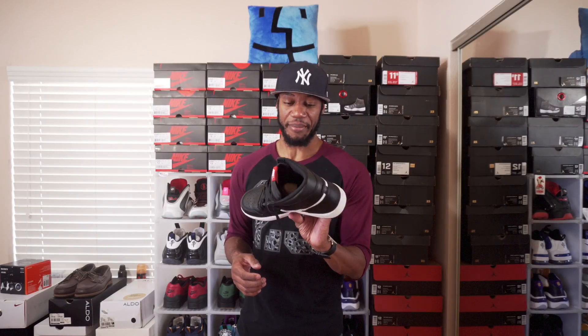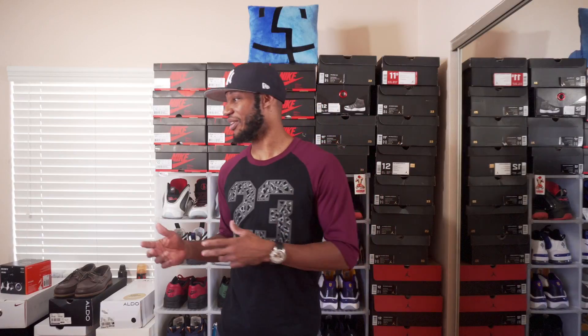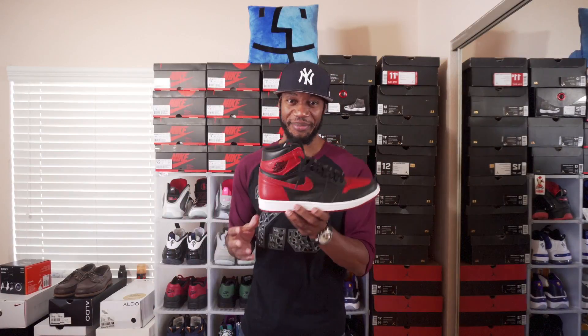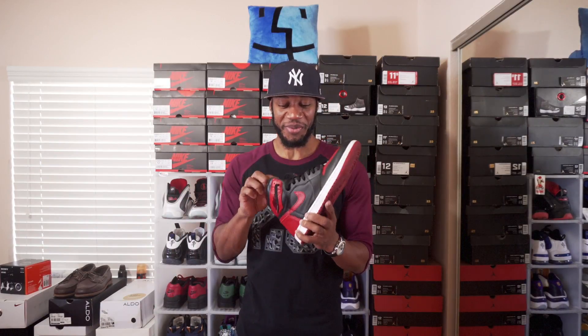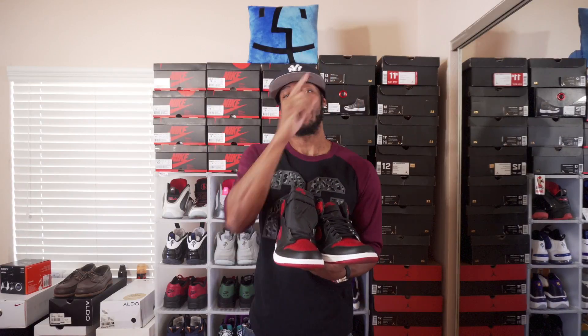My favorite Jordan 1 cop of 2016 were the Banned ones. I copped these at the Trophy Room and I liked these shoes so much that I had to double up. My second pair — these are size 12, the others are 11.5. I'll link that video up here if you haven't seen it already.